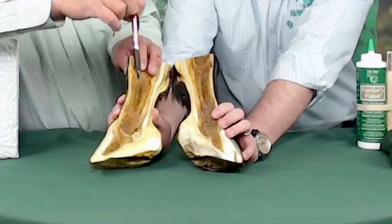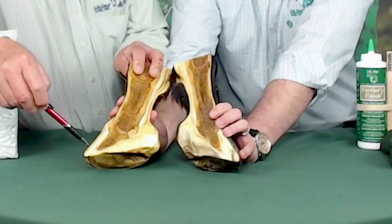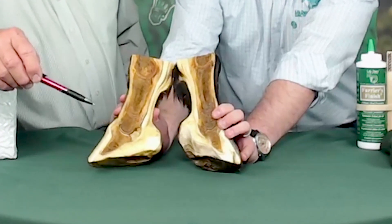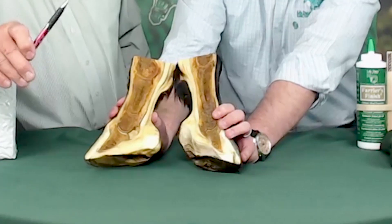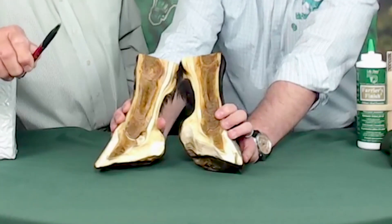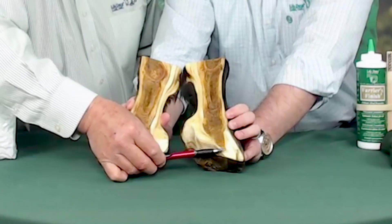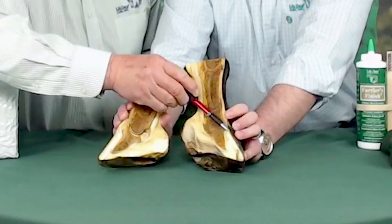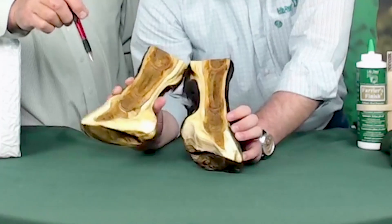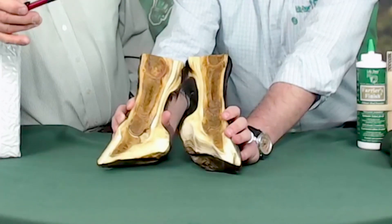If you look at the normal foot, the top of the coffin bone in relationship to the hoof wall is parallel. So you can have a horse with laminitis that hasn't yet foundered — that's correct, and that's kind of a common misconception. If we look at the foundered foot, we can see how much rotation or drop actually took place, especially when you compare it to the healthy hoof. Laminitis should be treated as an emergency by all means.